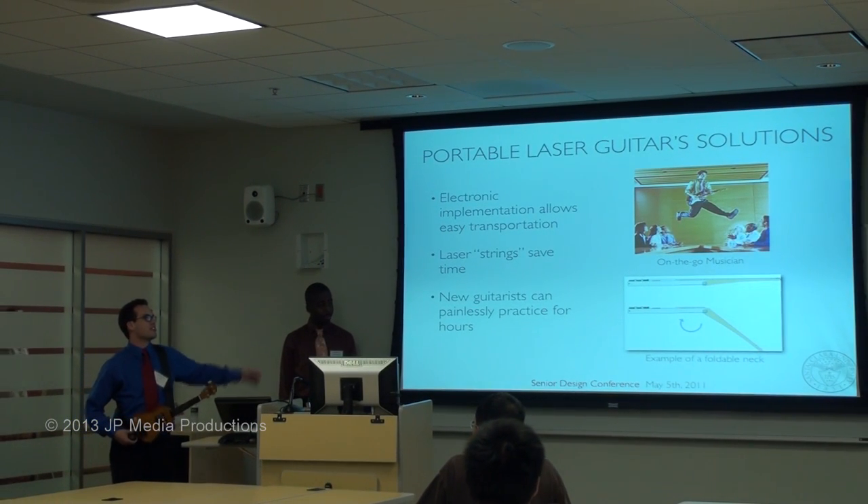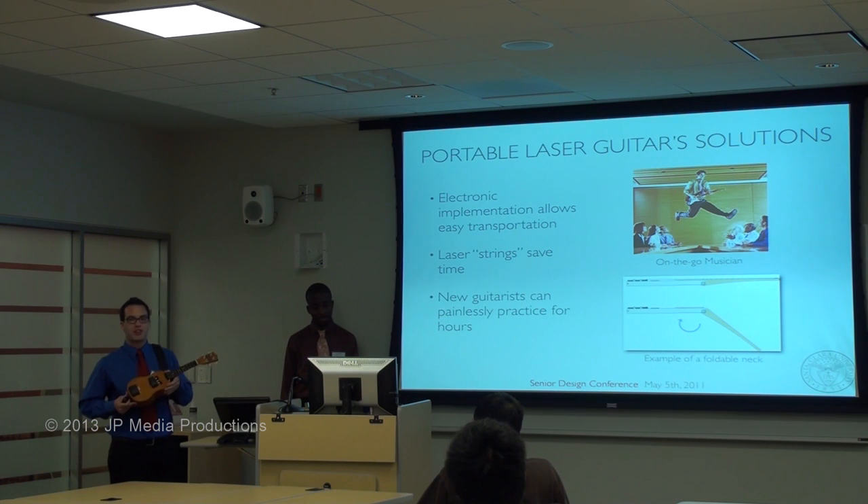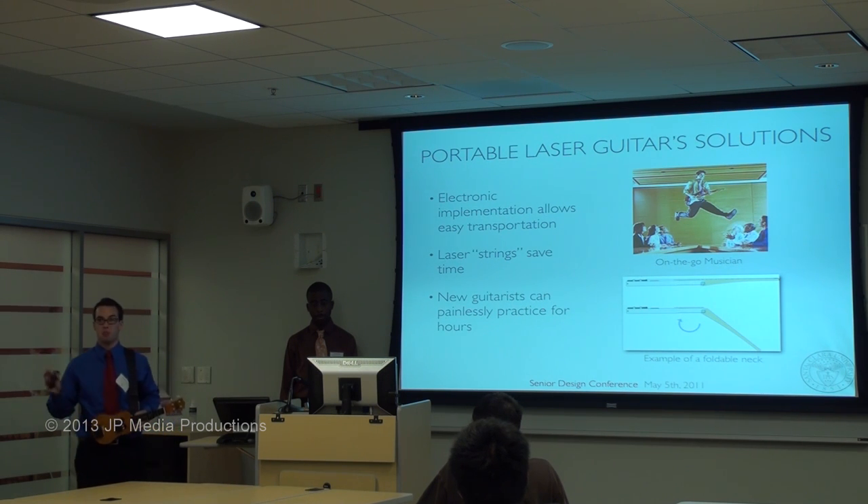From this bottom right picture, you can tell that with an electric design like this, you can actually put a hinge on the neck and fold it into the body itself, cutting the size in half and making it even more portable. I think that's what we're looking for in today's technology.